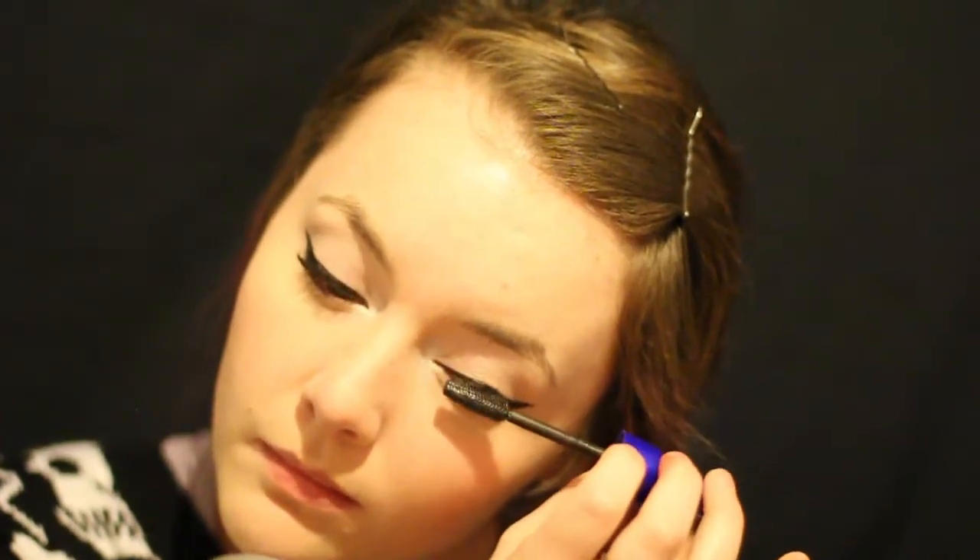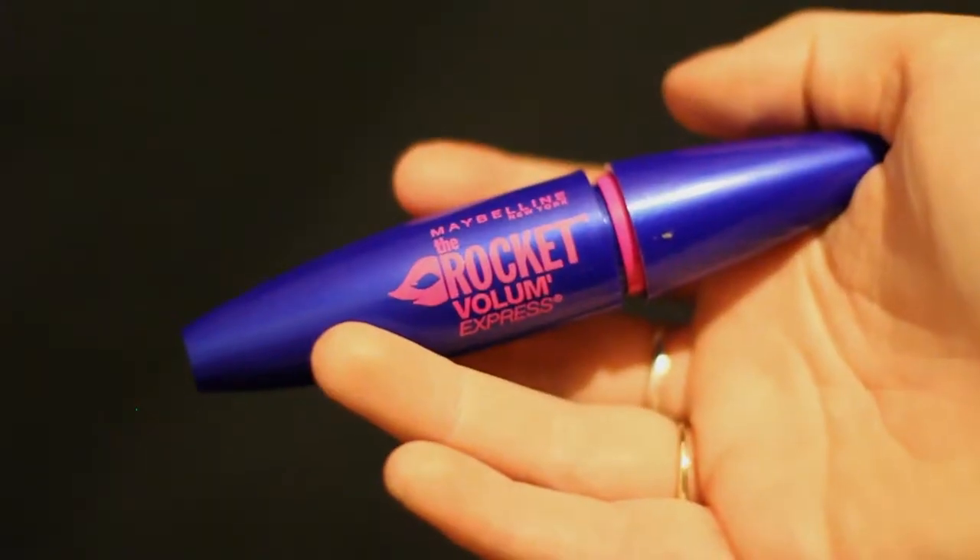And then, of course, applying vigorous amounts of mascara to the top lashes. I'm just using my Maybelline The Rocket, and you can't forget about those little baby lashes down there.